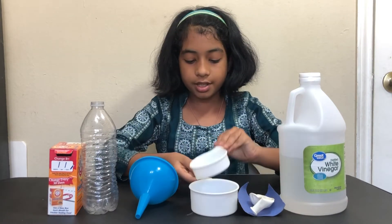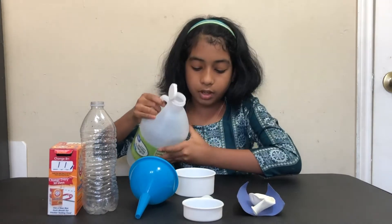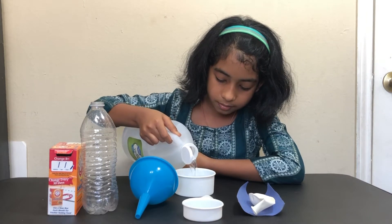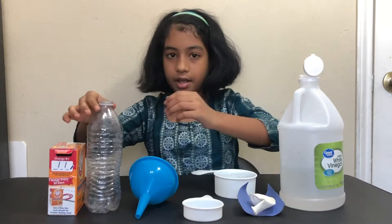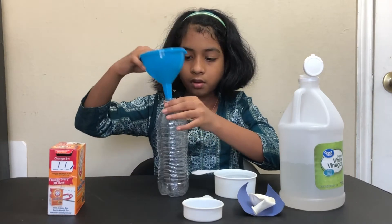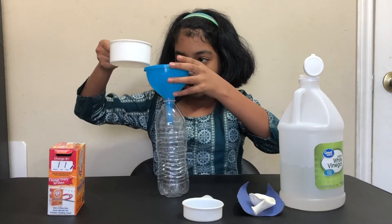The first thing is to take our one-cup measurement, pour the vinegar in, and measure one cup. Now take our empty bottle, put our funnel through it, and carefully pour the vinegar inside.